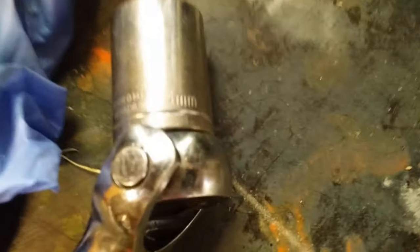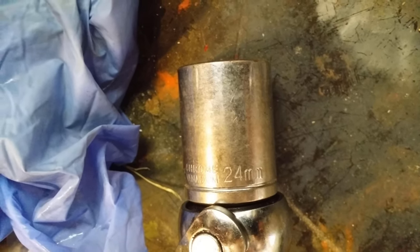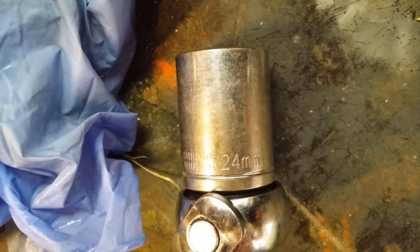I'll let it all drain while I have a rest and a coffee, and I'll get the information about when the last oils were changed. I have to give credit to Isuzu — they use the same socket for all their drain plugs on the gearbox and diff. It makes it super easy — it's a 24 millimetre socket.